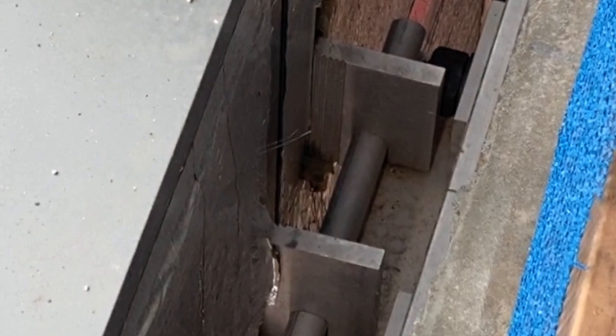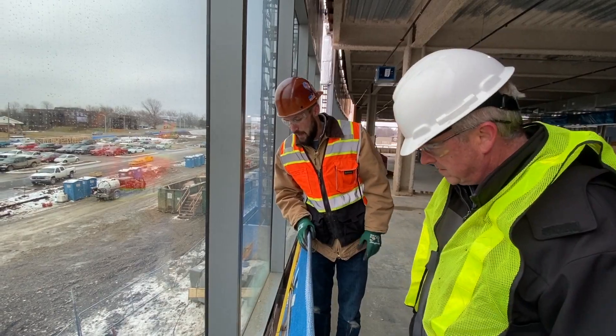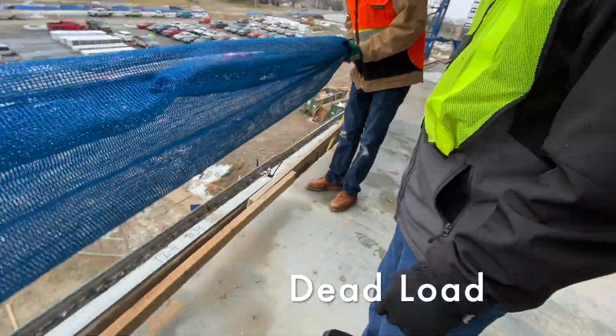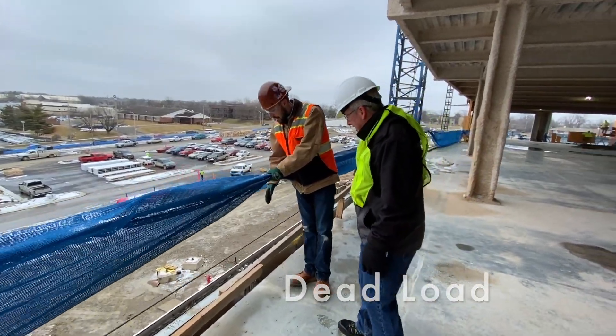We just haven't started putting them on yet. Then we'll go up and see the next floor up — just a few — and that'll be your dead load locations.